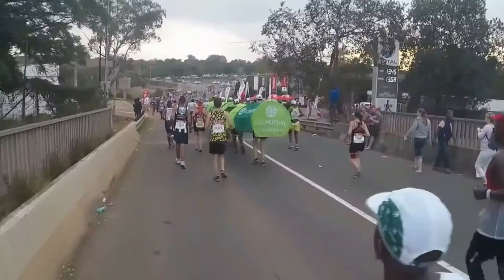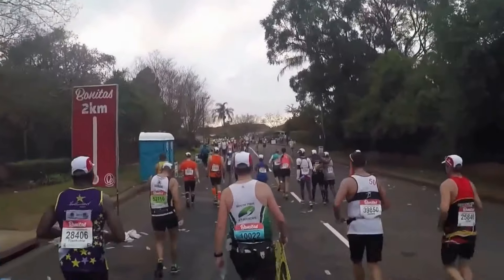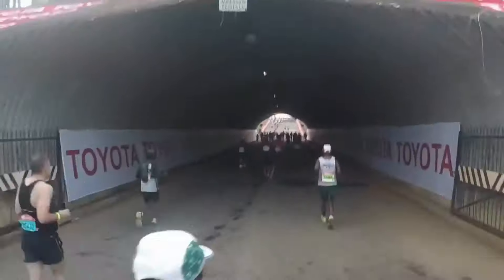Once you are over Polly Shorts, all you have to do is go into Pietermaritzburg and fetch your medal. The race is not completely downhill after Polly Shorts - there are still 7 kilometers to go and some of them can be a little tricky. But finally, as you make your way to Scottsville, you'll be encouraged by the crowds. It really is great to run into that final stretch as you make it down the Scottsville Straight and to the finish line.